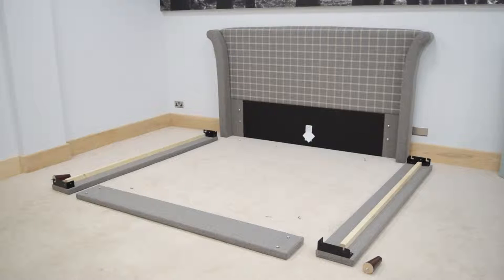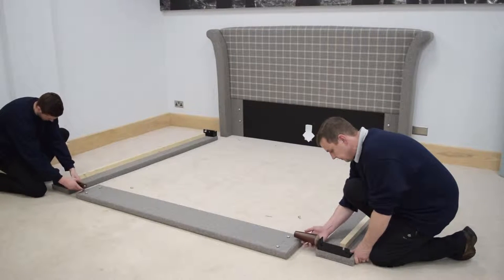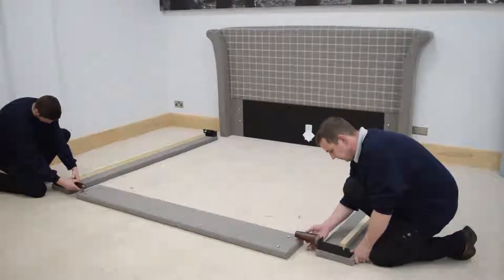All fixings are already screwed into the parts. Lean the headboard against the wall and place the side rails and footboard roughly in position. To determine your left and right side rails, ensure the brackets are on the inside and facing into the centre of the bedstead. Unscrew the legs that are upside down in the corner brackets of the side rails and screw them into the bottom of the corner brackets.